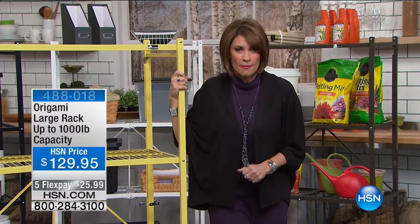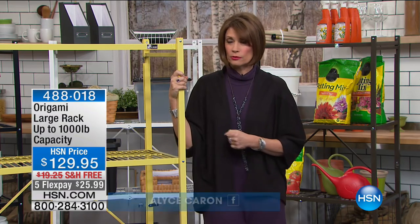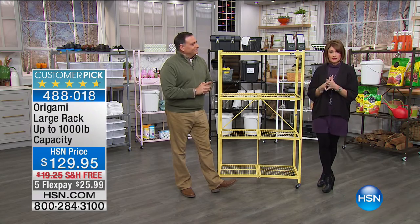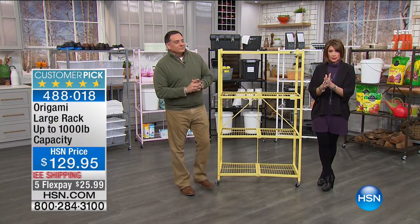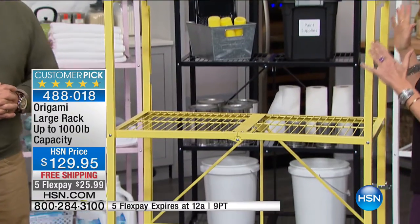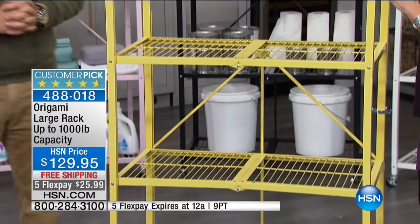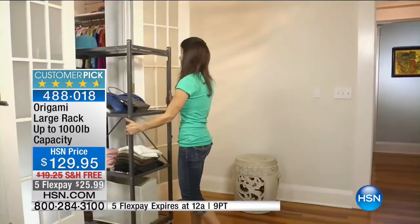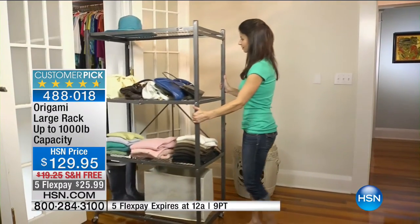Happy Sunday morning to you. Hope you are cozy and warm — it's cold coast to coast, and we're happy to have you joining us. I'm Alice Caron. Luke Caputo is over here too. We have our number one bestseller and we're celebrating Origami. If you're not familiar with Origami, it is a storage line with great versatility and flexibility because all of the pieces completely collapse. This is what started the entire Origami obsession right here — it is the large rack. It holds up to 1,000 pounds and it comes with wheels.